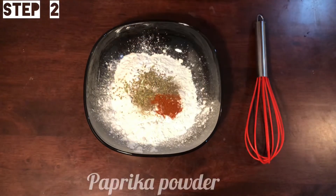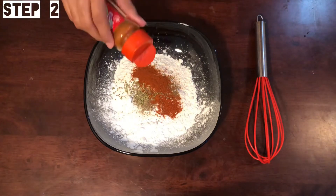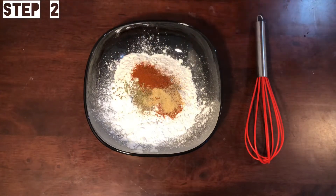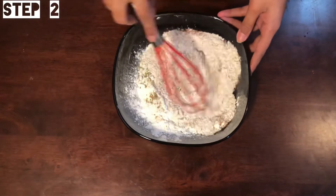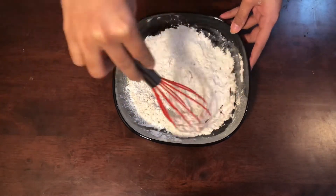Add 1 teaspoon paprika powder, 1 teaspoon ginger spice, and 1 teaspoon garlic powder. Mix it all up. After adding oil, mix the coating well.